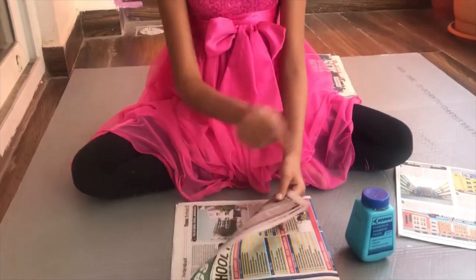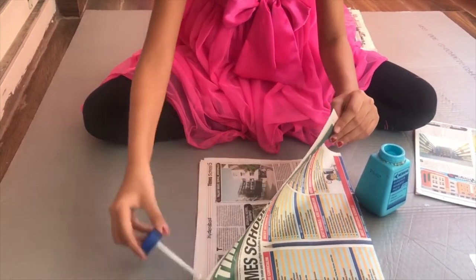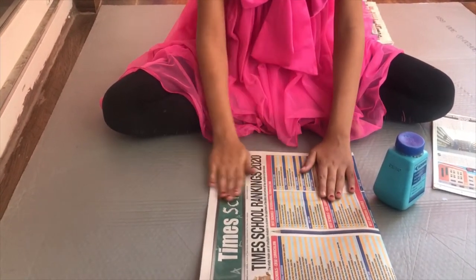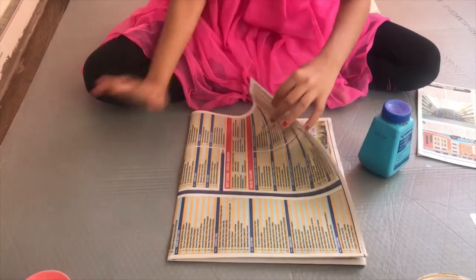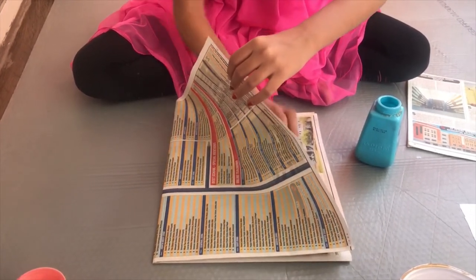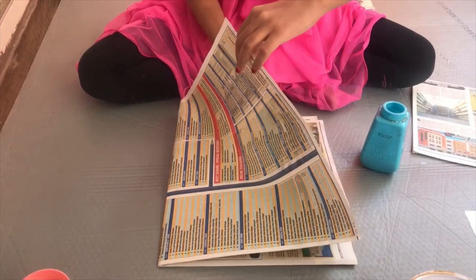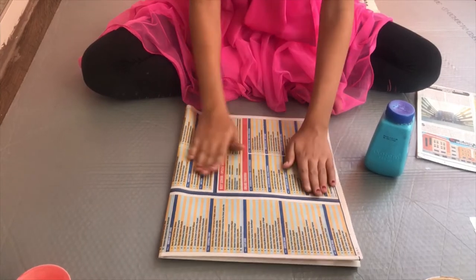Now we will stick these two pieces together. Take some glue, open it and spread it all over so that it does not come out. Do the same for the back side and stick it. Give it a little press. Don't put too much glue because if you press hard, the glue will come out.